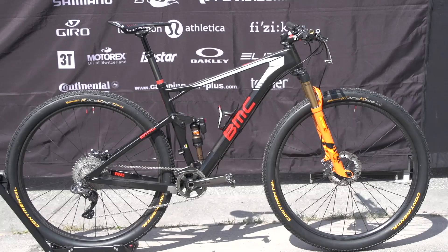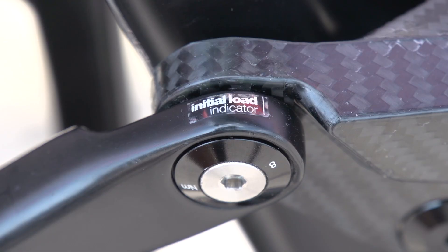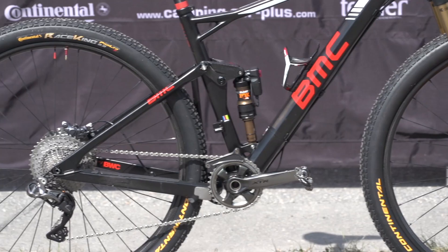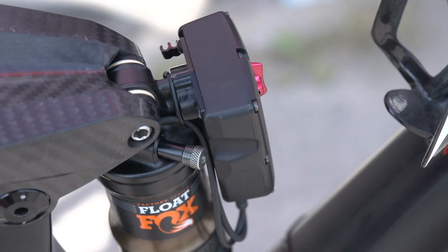Let's kick it off by having a look at the details in the frame. Julian's actually riding a medium-sized frame. It's a full carbon frame set. You can actually see the carbon weave in that linkage, and that's pretty cool as well. It's 29-inch wheels, both front and rear.